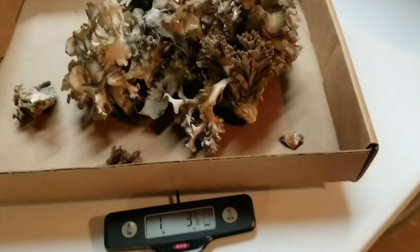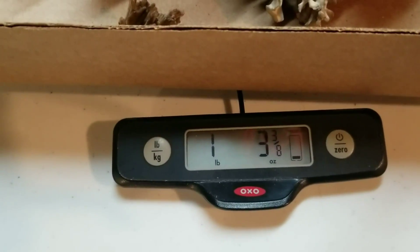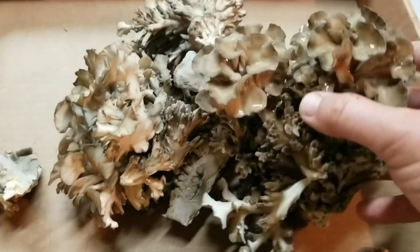You can just rip them off — don't have to bust a knife out. We have one pound three ounces of fresh maitake, and that is some beautiful stuff.